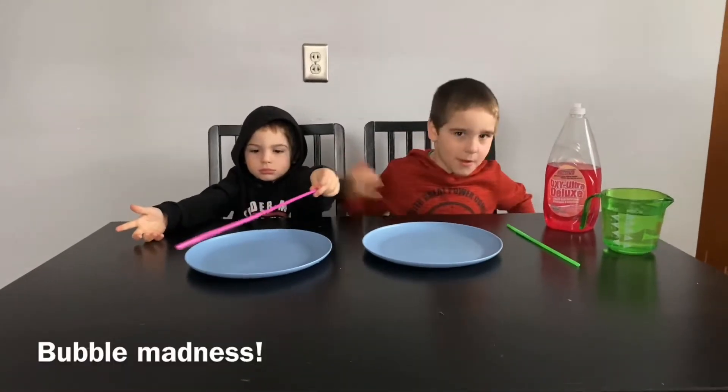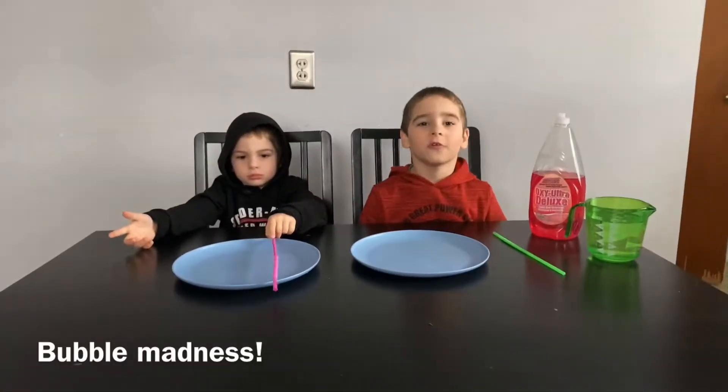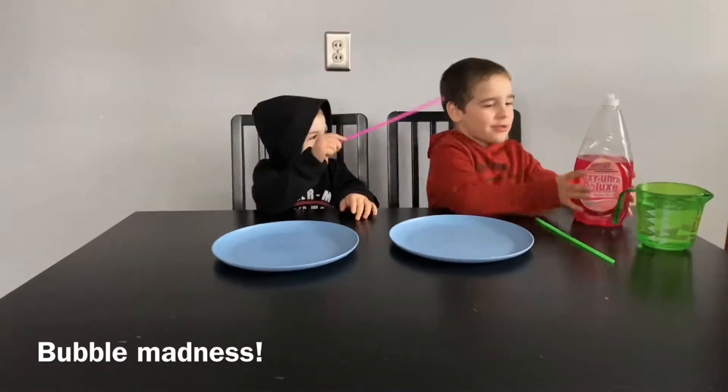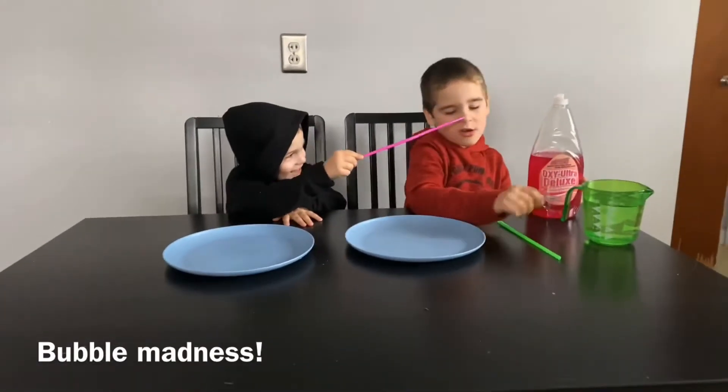Hi guys, welcome to my channel. This is my brother Miles and today we're doing Bubble Madness. I'm going to use soap, water, and a straw.